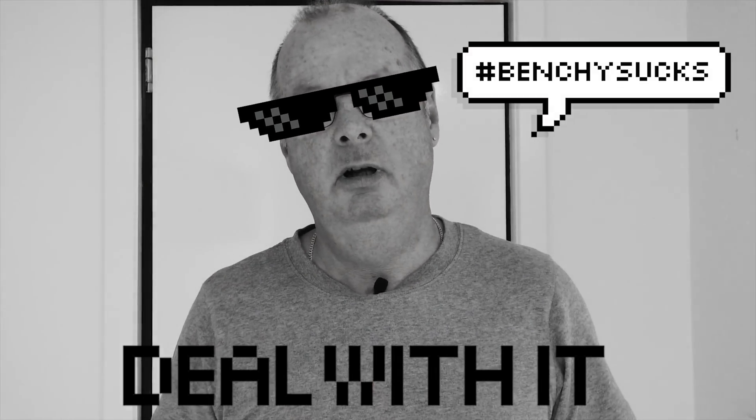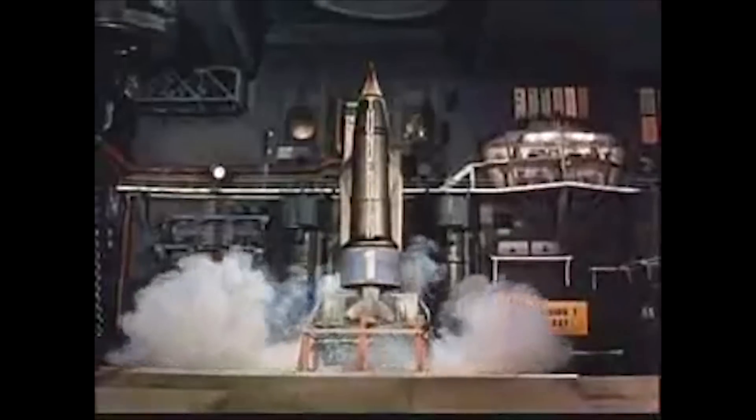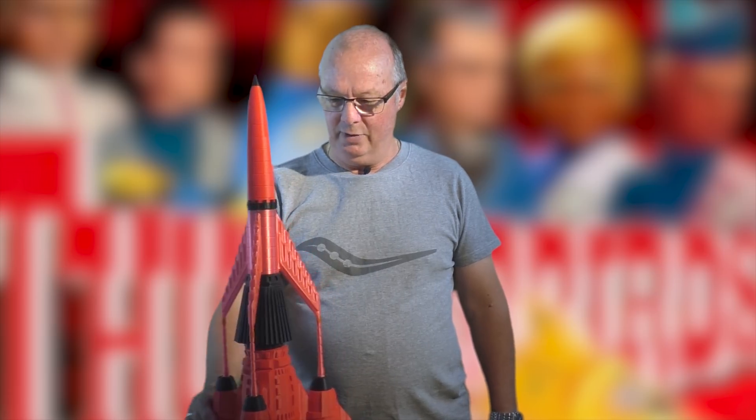So much for Benchies. For the first time on one of my videos, I get to say: Thunderbirds, go! Five, four, three, two, one. I decided to print a model that really shows off ASA. For those of you that don't recognize it, this is Thunderbird 3.